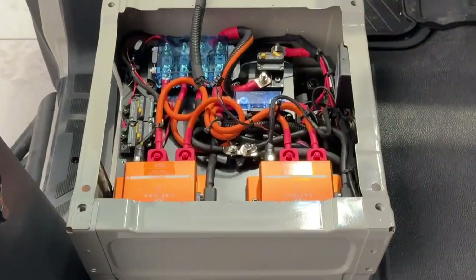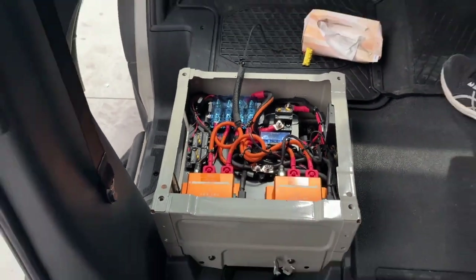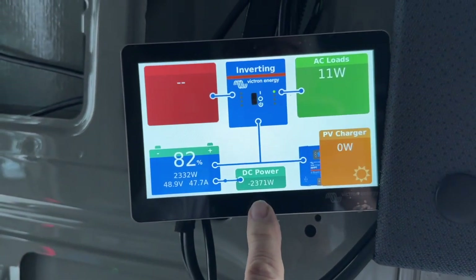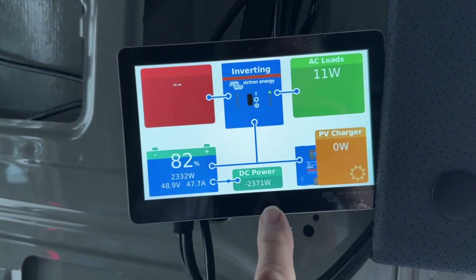And there we are with our Scotties under the passenger seat there. We're charging a bank of sodium batteries in the back here. And at idle, we're getting 2,400 watts — 2,390 watts — at idle.